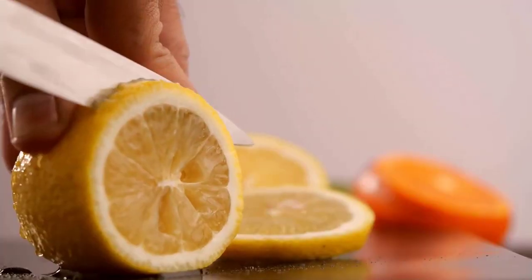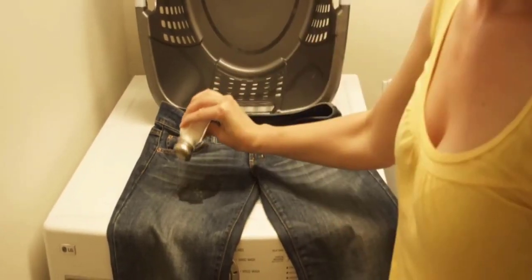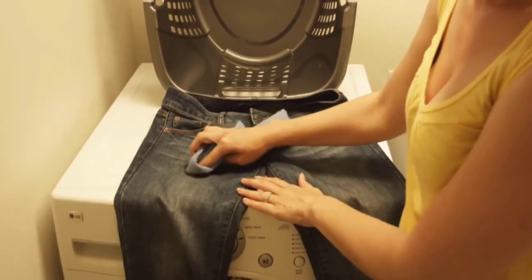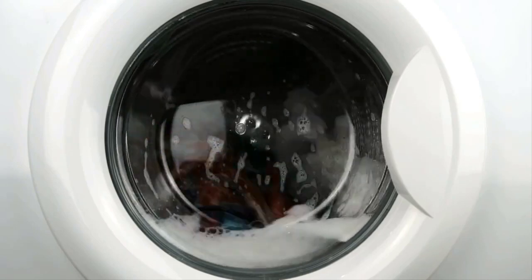Lemon is also good for removing mildew stains from fabric. Simply soak the stained area with lemon juice and pour salt over it to form a paste. Rub it into the fabric using a soft cloth. Wash the fabric in a normal wash cycle. You will get rid of mildew easily.